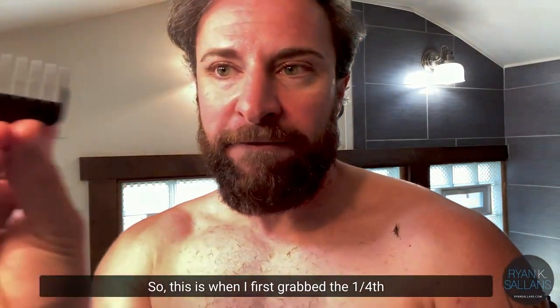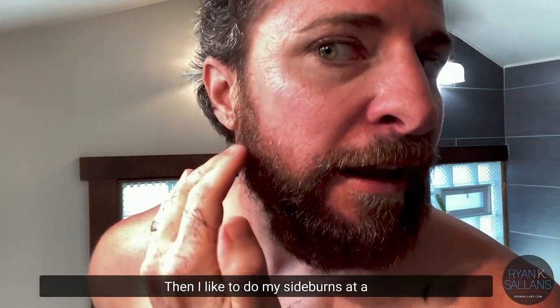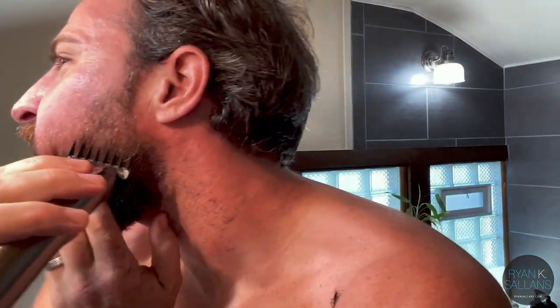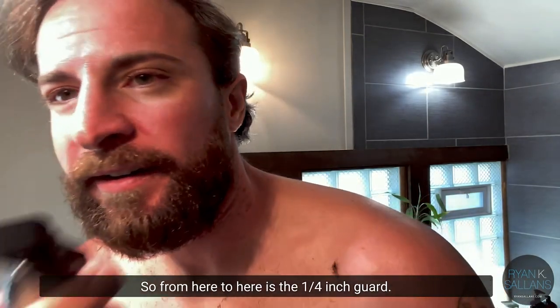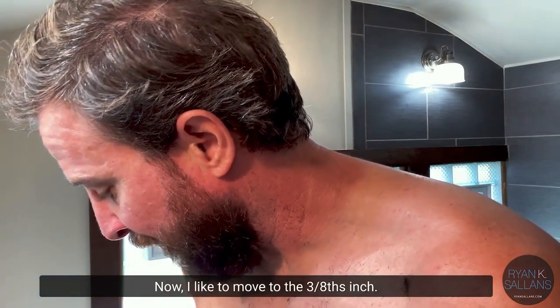Now the fun part starts. First I grab the one-fourth inch guard and clip it onto the shaver. I like to do my sideburns at a fourth of an inch to keep it tight against my face, and I just run it up like this. I go right about here on my chin and a little on the sides too.